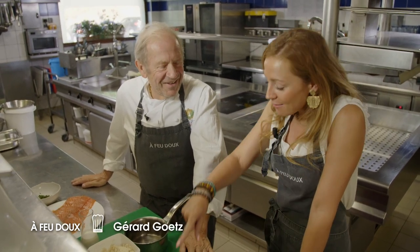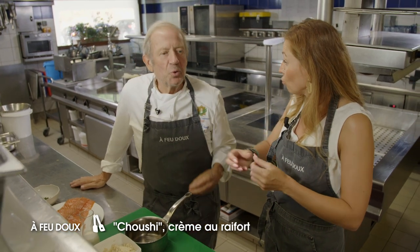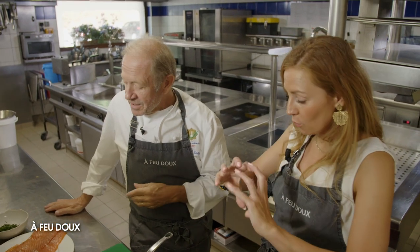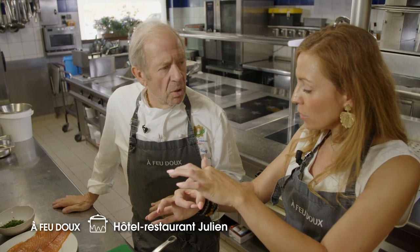On va réaliser un sushi, une variante avec un jeu de mots — du chou de choucroute qu'on va allier avec, envelopper dans du saumon fumé. On dit sushi parce que le mot est marrant, mais en fait c'est un maki. C'est un maki de saumon et de choucroute.